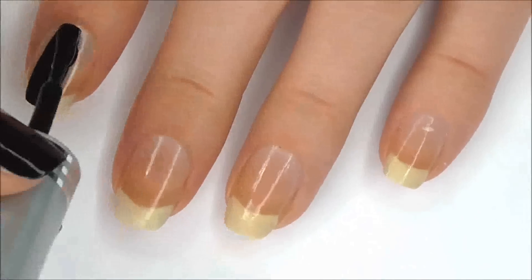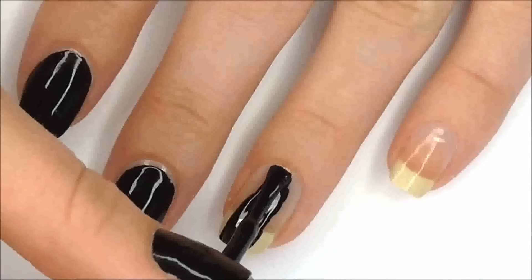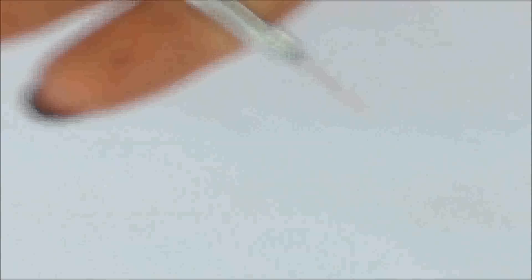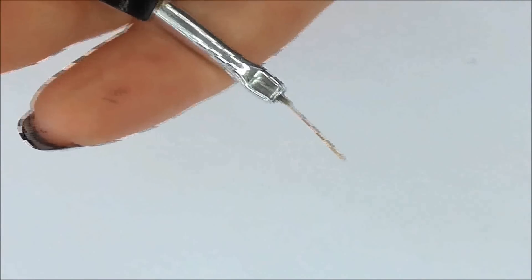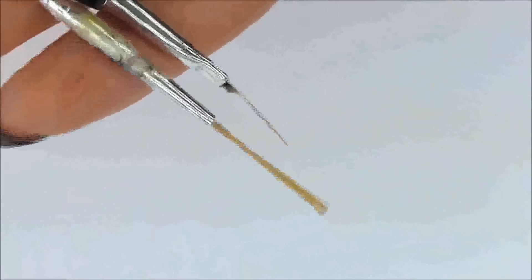First of all, paint all your nails black. For the rest of this design, I used a really, really thin brush. I got this brush by grabbing a normal striping brush and cutting off most of the bristles.